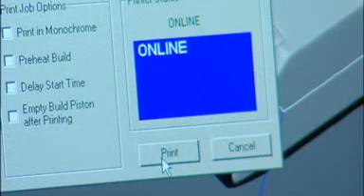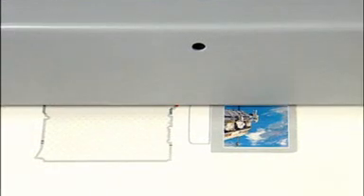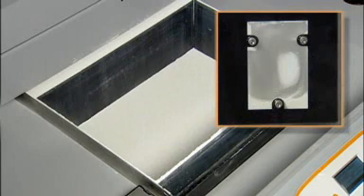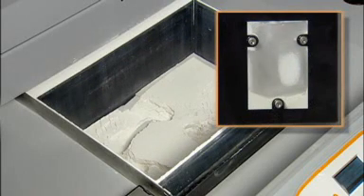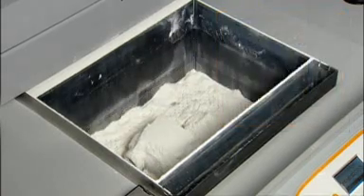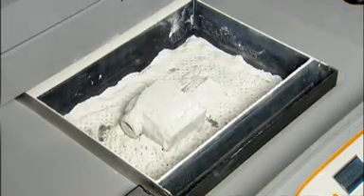When ready, click Print and watch your 3D model emerge from the bottom up, one cross section at a time, in 600 by 540 DPI resolution. When printing is complete, a vacuum and motion system automatically removes up to 80% of loose powder and recycles it for future use. Removing the remaining powder is just as easy, using lightly compressed air in an enclosed chamber that vacuums away particles as you go.